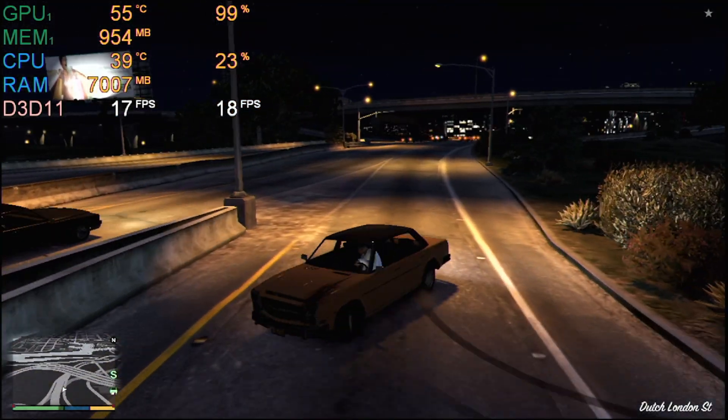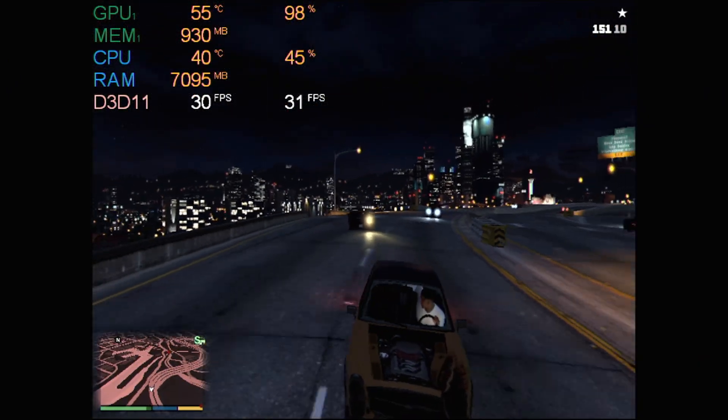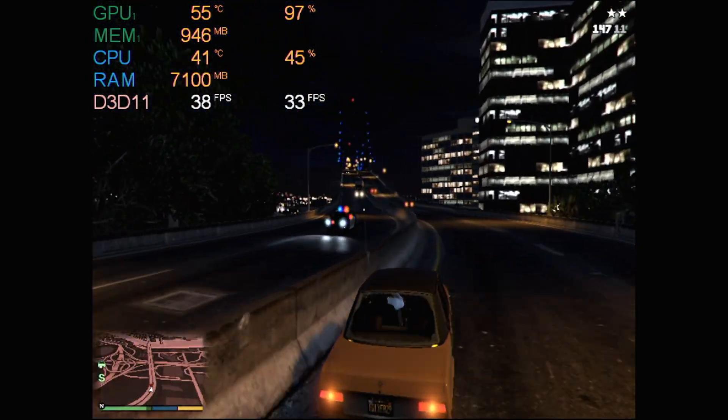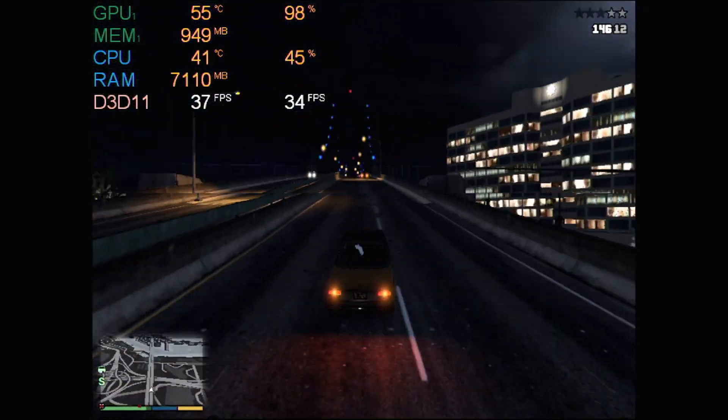That's not ideal, so I dropped the resolution a little more. GTA 5 can run on the 4670 — just in a resolution of 800 by 600 with the lowest settings. It was able to get an average frame rate of 33, which is a lot better, but also still unplayable because you can't really see what's going on.